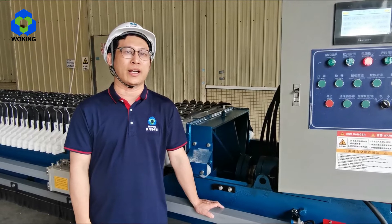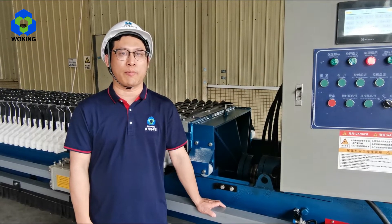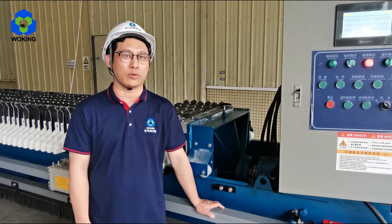Hello everyone, this is Hercules from Wooking Company. Today I will introduce the membrane filter press to all of you.